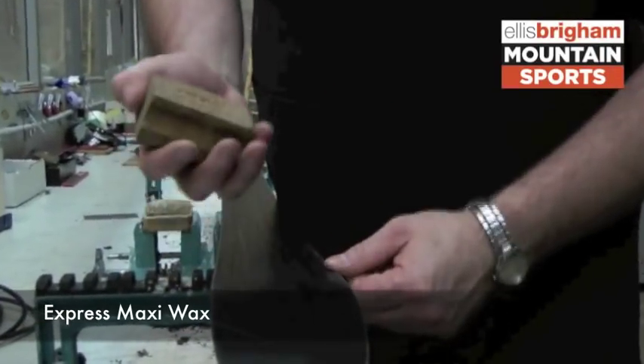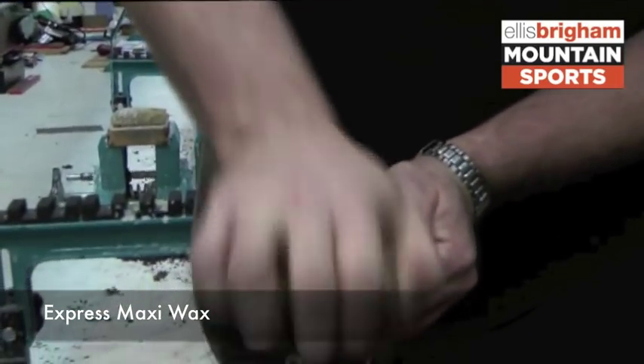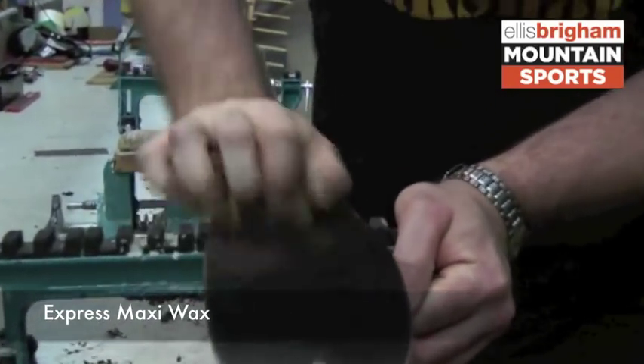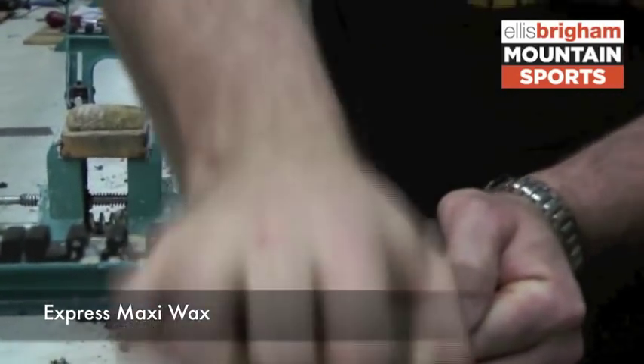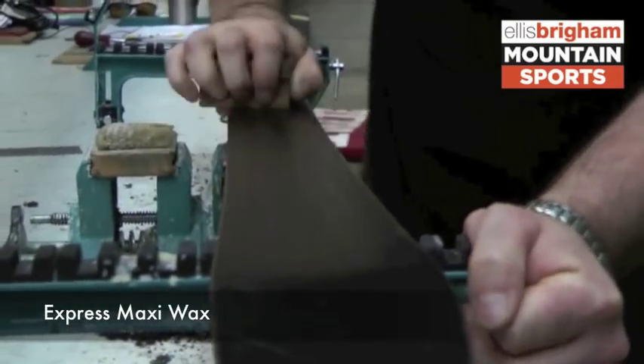Once the wax has dried, you can use a cork block just to polish the wax into the base quite vigorously. You can get some friction onto it, a little bit of heat — it'll give you a nice sheen and the heat makes it penetrate the base a little bit as well.